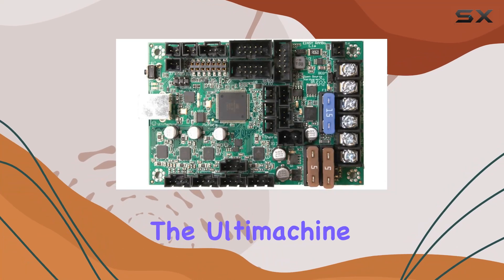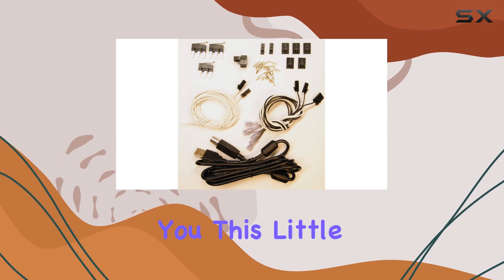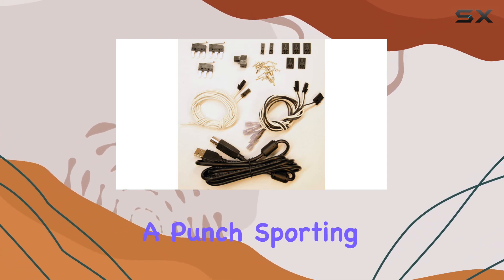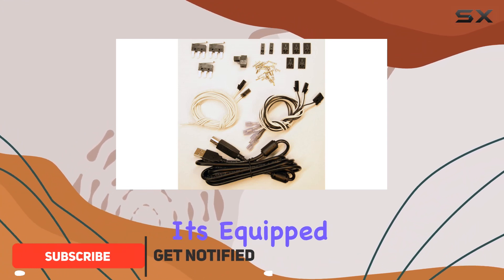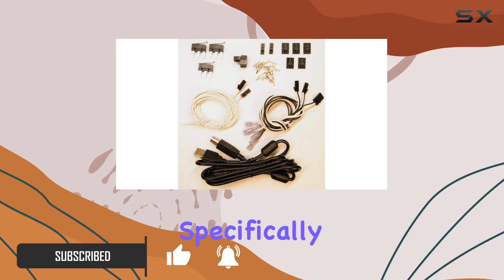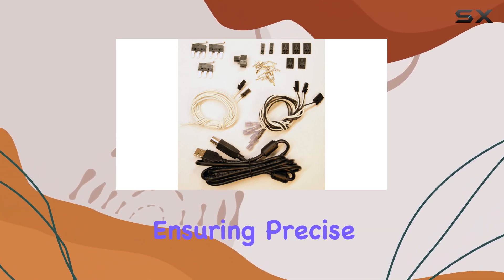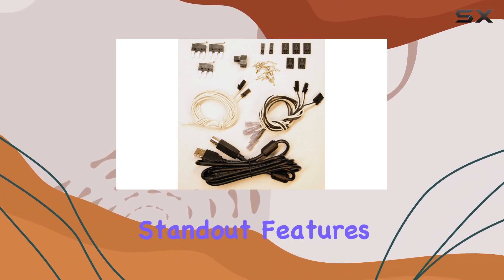Today we're diving into the Ultimachine Inc. Rambo 3D printer motherboard, and this little powerhouse packs a punch. Sporting the latest Inc. Rambo 1.2 iteration, it's equipped with four integrated 256 microstep motor drivers — specifically the TMC2130 — ensuring precise and quiet operation for all your printing needs.